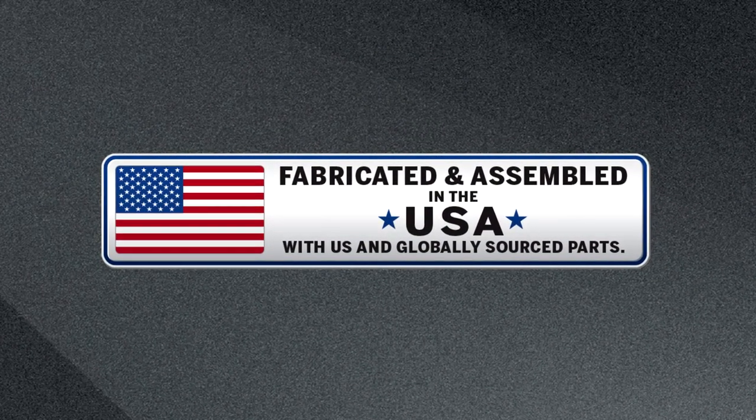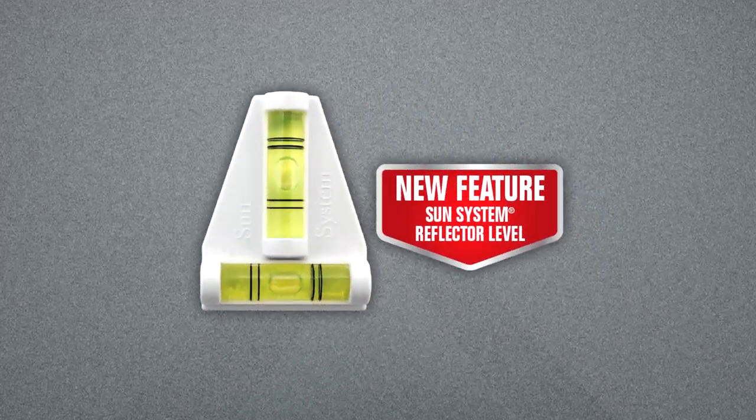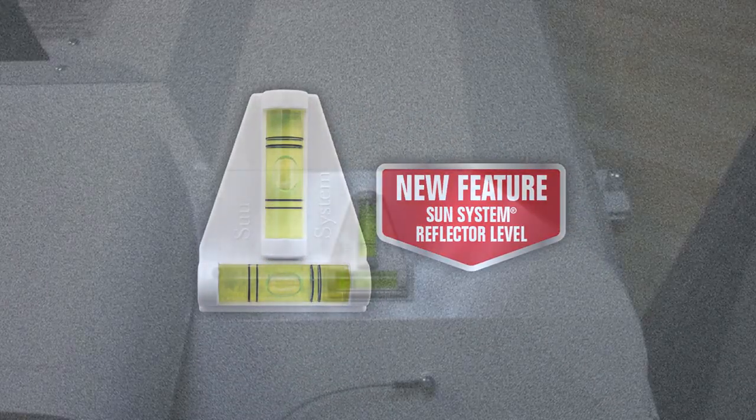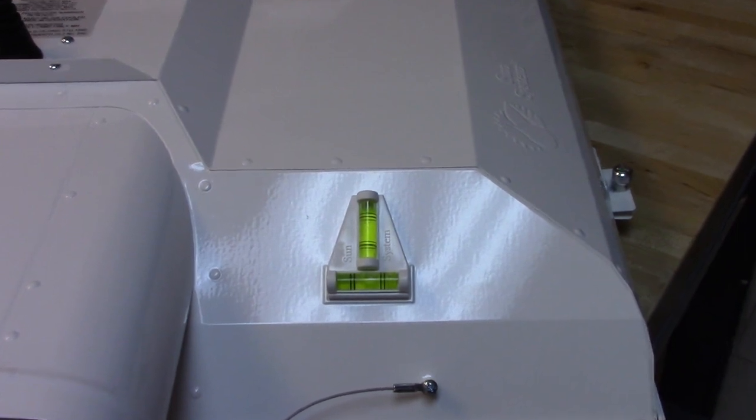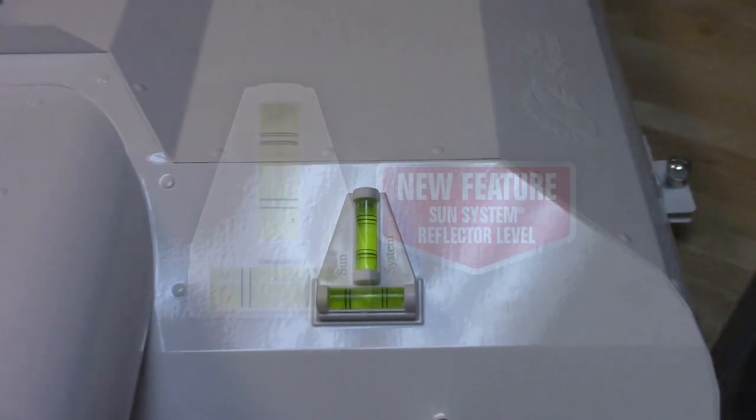Now you can take the guesswork out of leveling your lights with the brand new dual sight level, which is included with every reflector. This simple yet innovative addition to our reflector line makes lining up and leveling your lights a breeze.